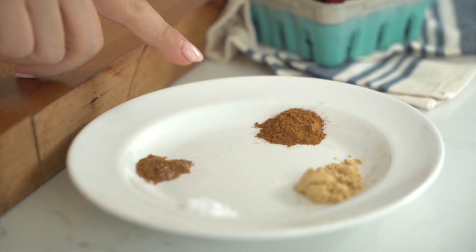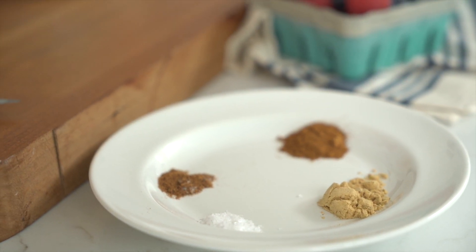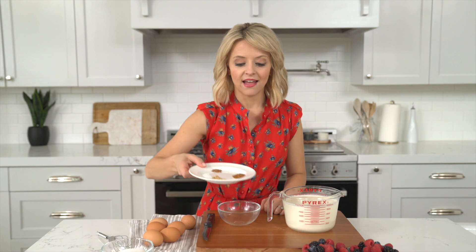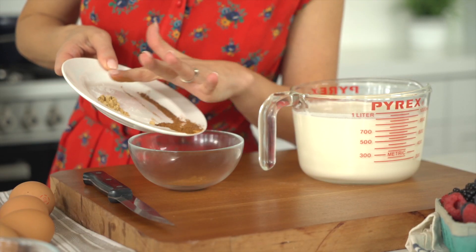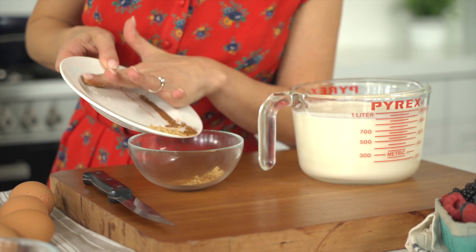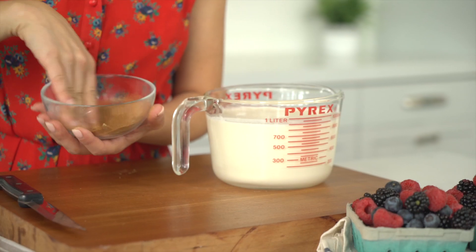One of my favorite spice combos this time of year is ground cinnamon, ground ginger, ground nutmeg, and some kosher salt. It just takes all those fall and winter flavors and pulls them together into something delicious. I want to add all of these spices together for a nice even mix — super fragrant with a beautiful amber color.